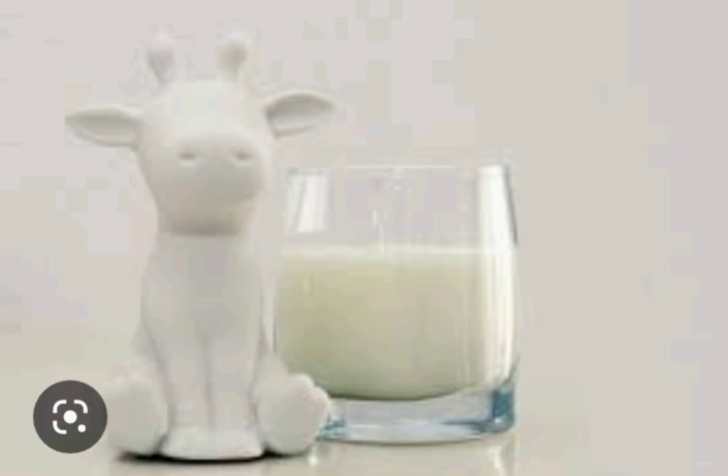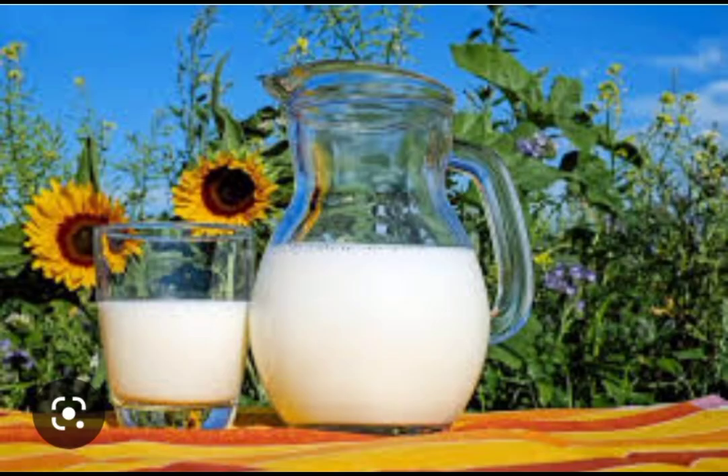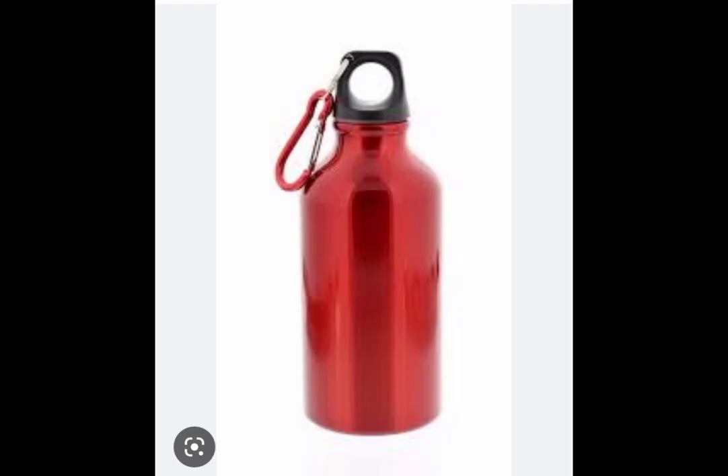I can use this as fresh milk. It's fresh milk. This is fresh milk.